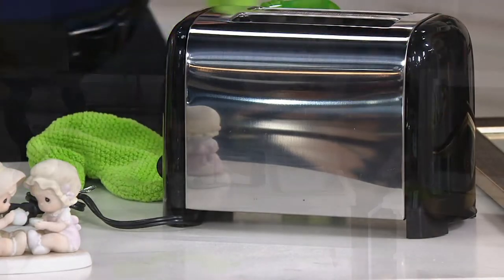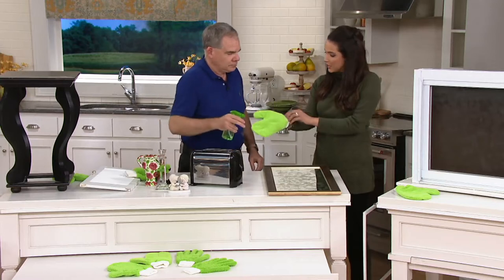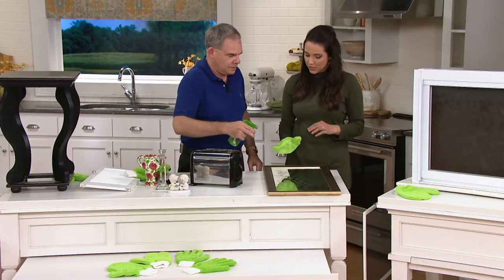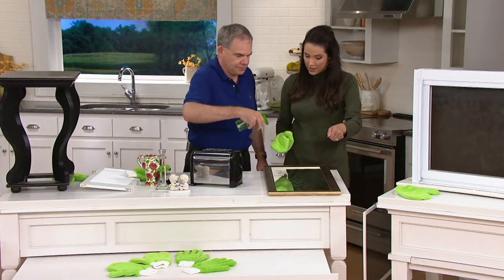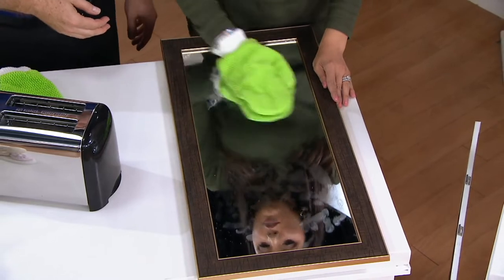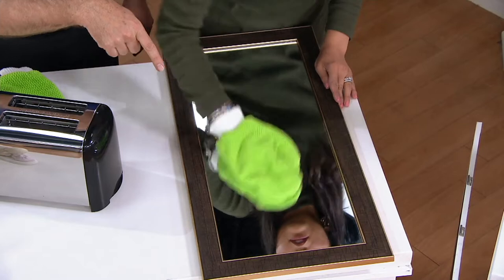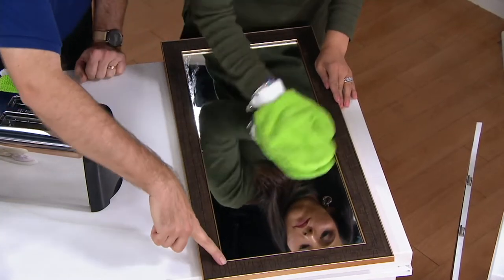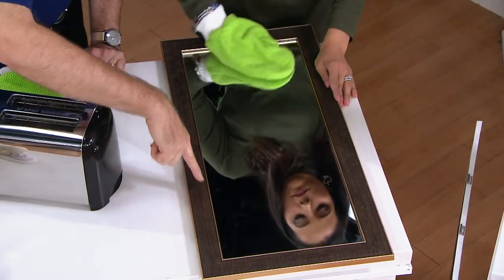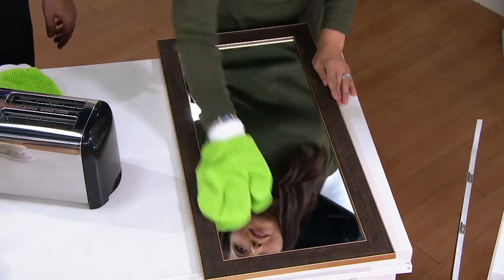I'm thinking about the mirror — I'll spray it just a little bit, take my other hand in the mitt, and do a circular wipe. Look how you can get into the corners of the glass. When you typically use a cloth, you have trouble getting into those corners along the edge. Now you've taken all those greasy fingerprints off — absolute perfection using just tap water.